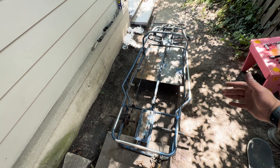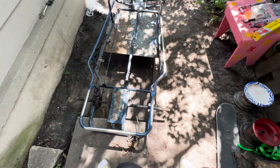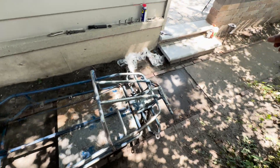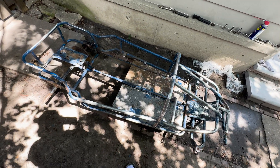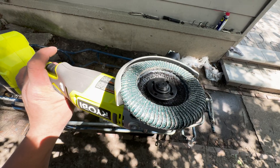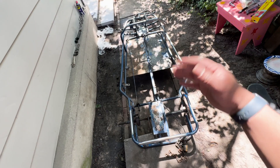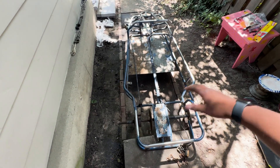I don't know if you guys can tell, but I already started. I've been trying to get all this rust off. I was trying to use paint thinner but that's not working, it's not cutting through it. So I went and picked up a grinder and a 40-grit circular disc — this is literally just eating this away. I did this in like 30 seconds.